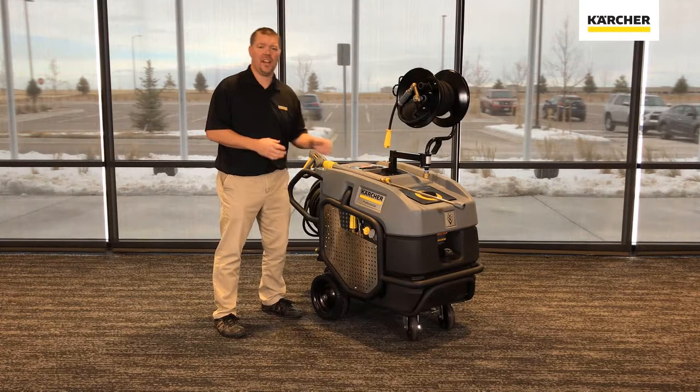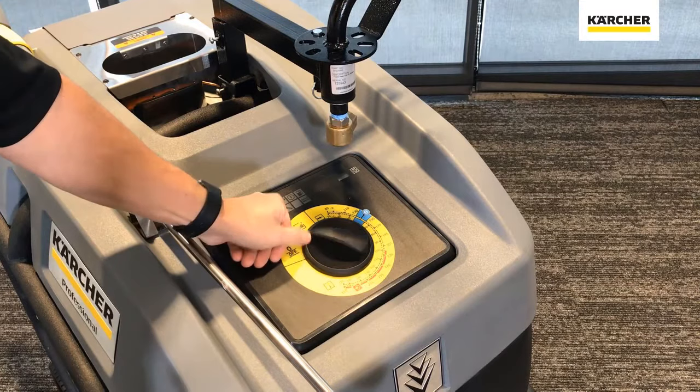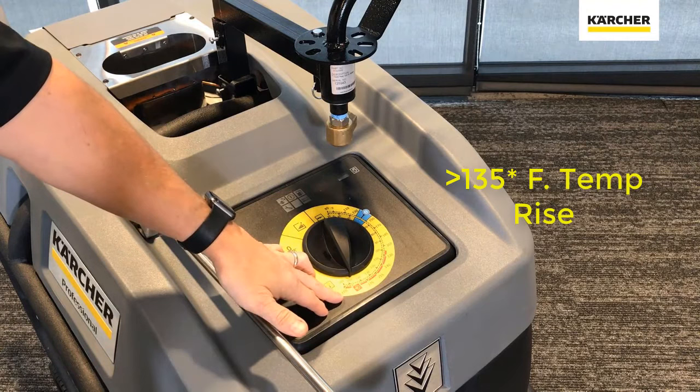Let's do a walk around the machine. Up at the front you'll see the operator panel with the easy dial — very easy to use. You have the off position, cold water, eco mode, and anywhere in between. If you want to go up to steam on the premium models, it'll show 311 degrees.